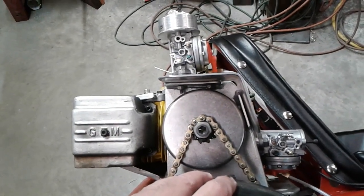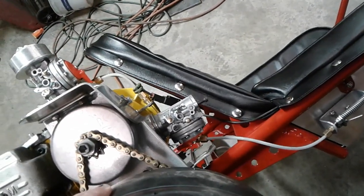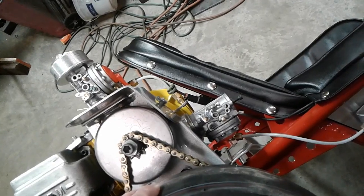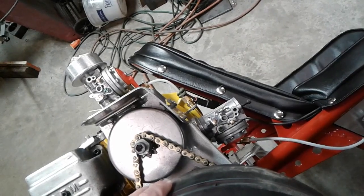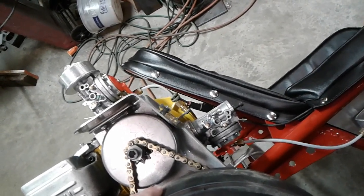Being this is going to be in the historic class, I wanted to try and run the top and bottom carburetor like they did back in the day. You don't see many people running that system today. The throttle cable is always a problem until you figure out how to do it.